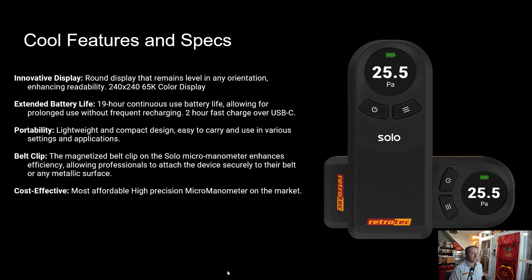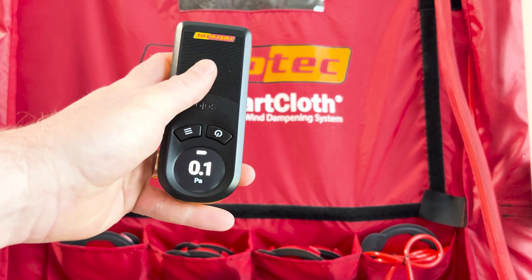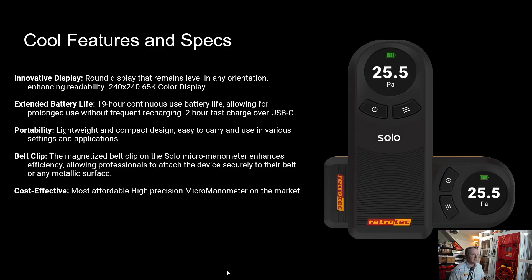So we'll first cover what it is. This is a single channel manometer, so it's one pressure sensor and two ports. The display on it is circular and it can actually rotate when you turn the device. So if you're holding it upright and then turn it sideways, the screen will still be upright — you can hold this in any direction and still have the screen upright.